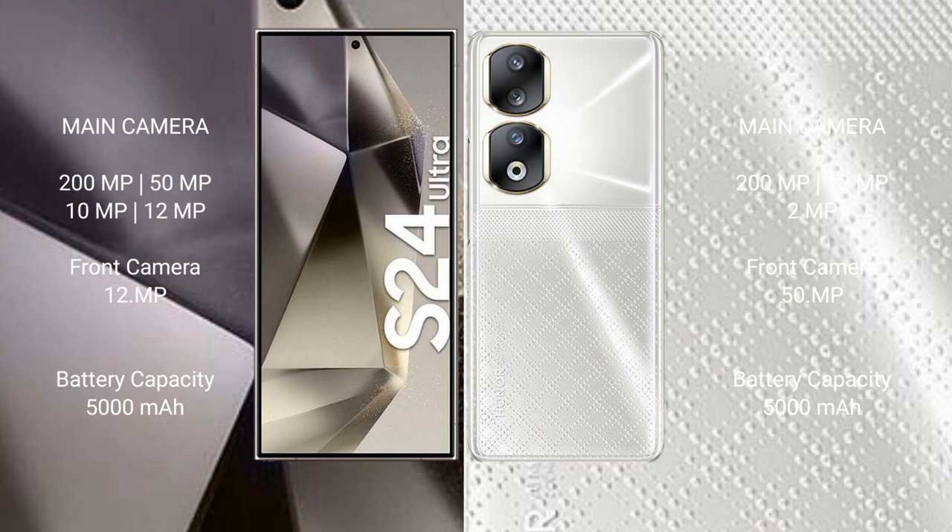Samsung Galaxy S24 Ultra features a quad camera setup: 200MP plus 15MP plus 10MP plus 12MP, and a 12MP front camera. Honor 90 features a triple camera setup: 200MP plus 12MP plus 2MP, and a 50MP front camera. Samsung Galaxy S24 Ultra has a 5000mAh battery with 45W fast charging; Honor 90 has a 5000mAh battery with 66W fast charging support.